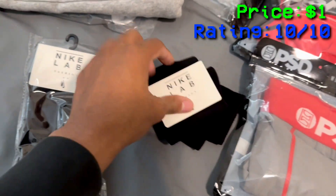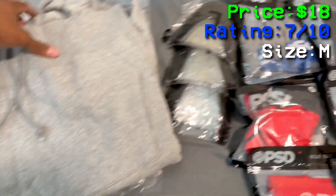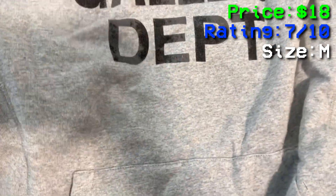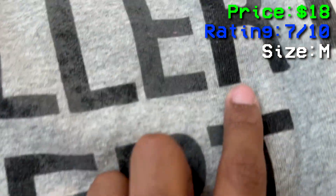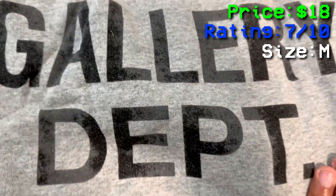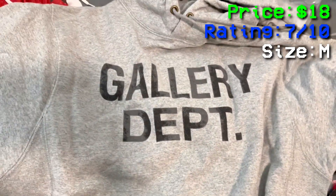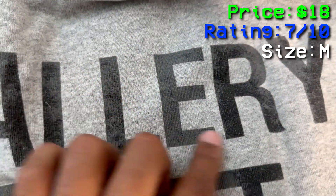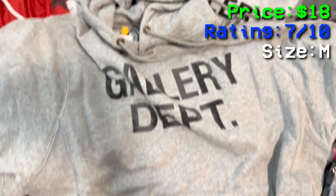I bought two Gallery Dept hoodies, one medium and one large. It literally just says Gallery Dept. I'm going to give this a 3 out of 10 — some of the paint is faded. Actually, you low-key can pass it, so I'm going to give it a 7 out of 10. I put this in the washer and it started to fade the color. I'm going to give it a 7 out of 10 — you low-key can finesse it. This is a size medium.